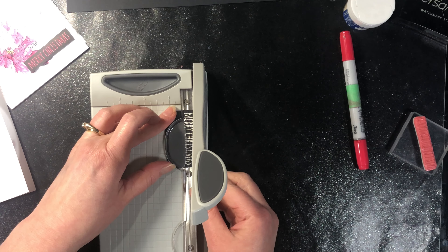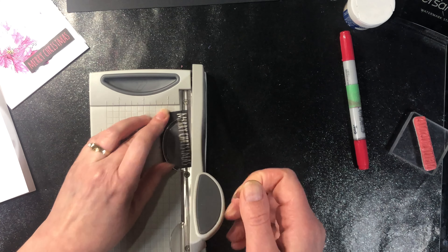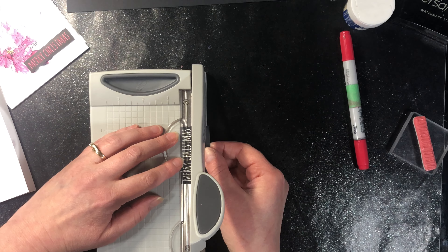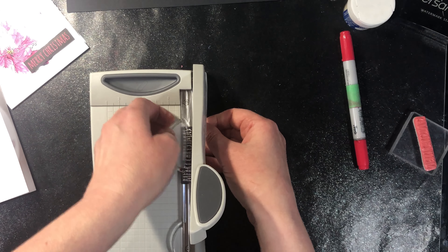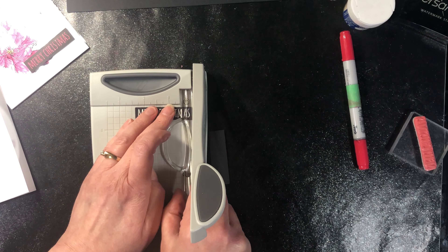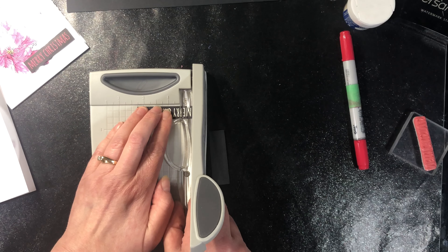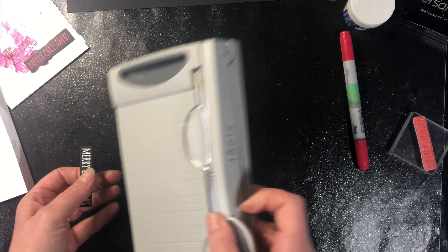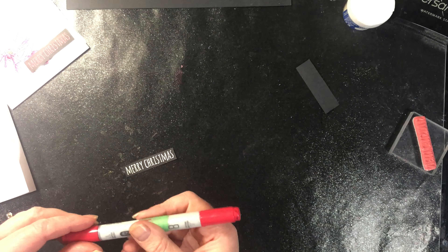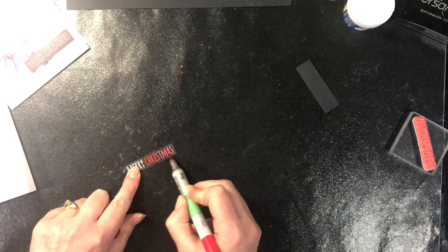It was slightly crooked on there so I'm going to straighten it a little bit — and this part you could do after you've colored it. Now we're going to use that same Copic marker we used to color in the poinsettia, and I'm going to color the embossing powder.